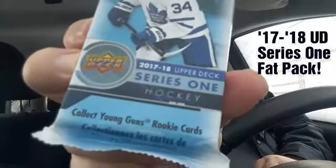It says at the bottom 'collect Young Guns.' I was looking at the small print on the back and it's actually quite funny — they must not have a proofreader. It says the pack contains an assortment of Upper Deck One hockey trading cards. Randomly inserted are the following subset cards: Young Guns, one per four packs. Then it separately mentions insert cards — so there's a distinction between subset cards and insert cards. Let's go ahead and open our Upper Deck Series One 2017-18 fat pack.